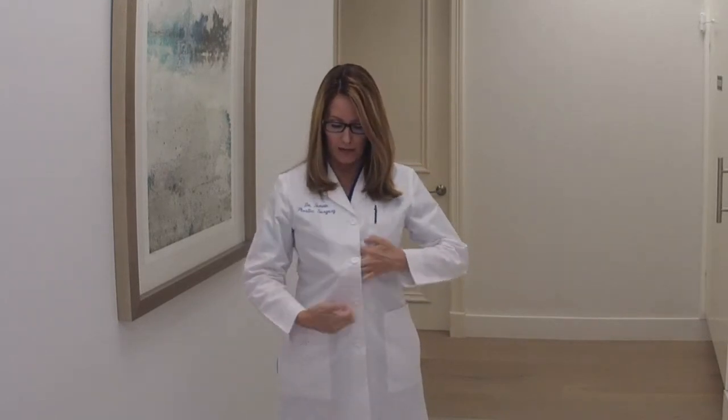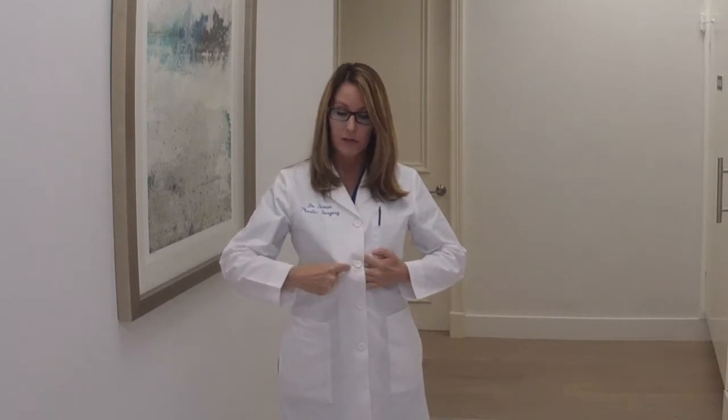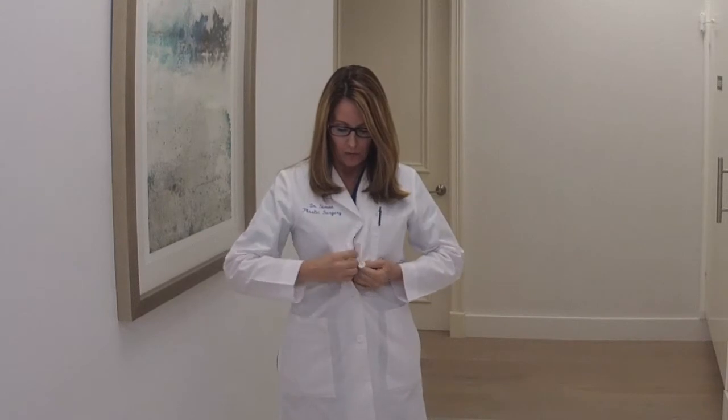During your tummy tuck surgery, we're going to make a low incision so we can pick up that big baggy skin, which is sort of like a t-shirt that's too big. When we lift that skin, the belly button is right in the middle, so I make an incision around it and then pick up all that skin.